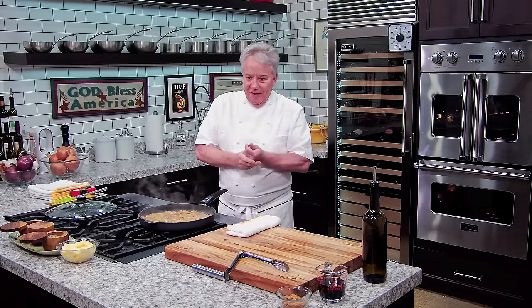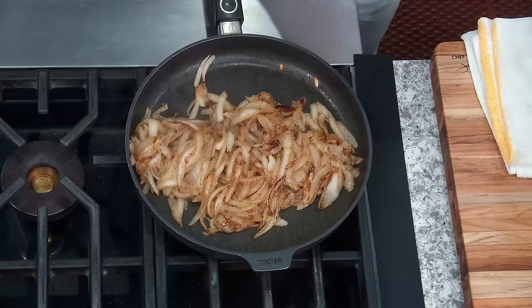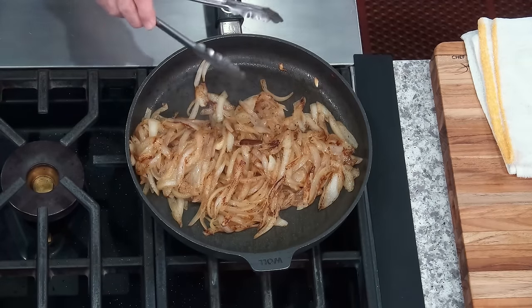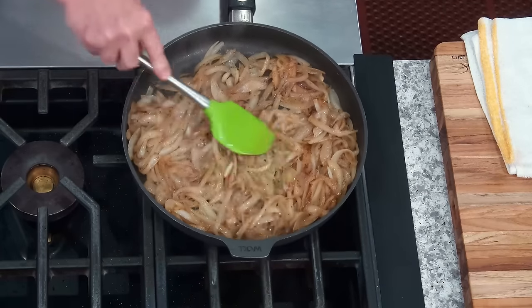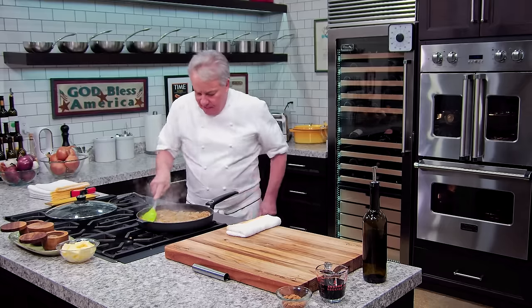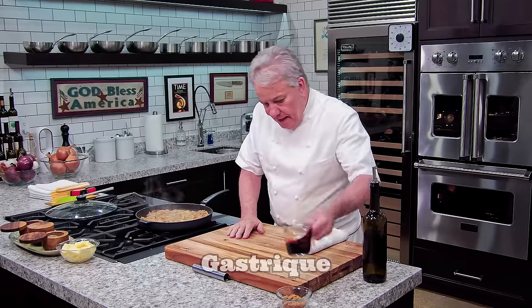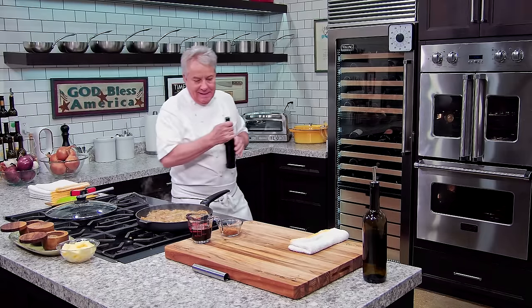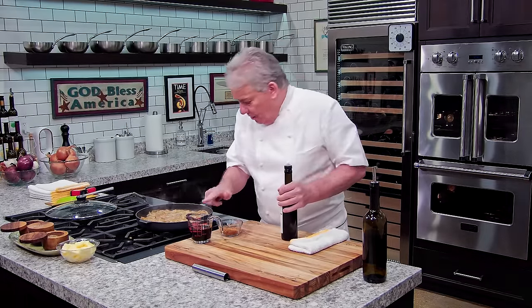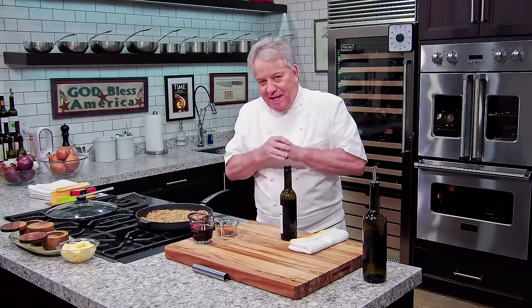Now what we want to do — they're cooked. The idea is to cook them in their own water. Now that they're cooked, we're going to brown them. If you see a little brown, don't worry about it. You're going to mix them constantly until you've got a really, really nice caramelization. And then we'll finish them up with a gastrique. The gastrique is a balsamic vinegar and brown sugar — a gastrique is a sweet and sour.